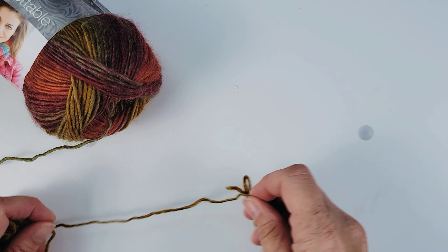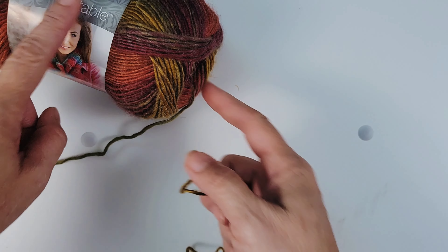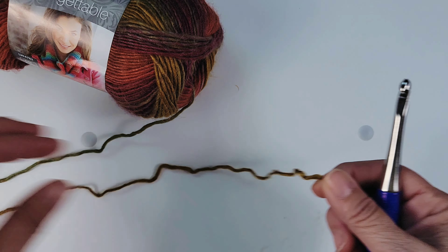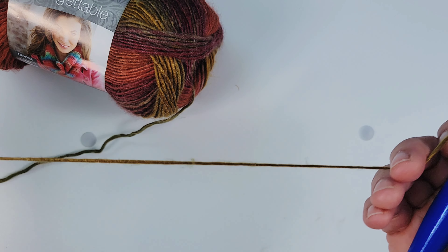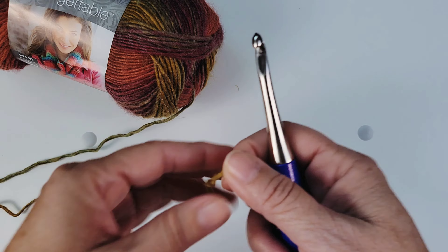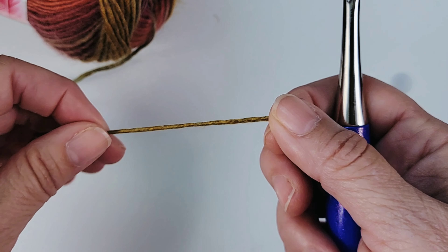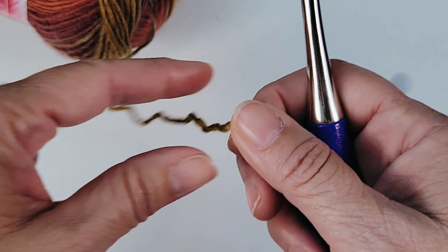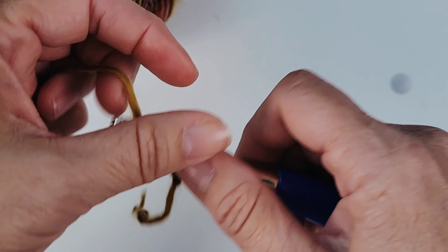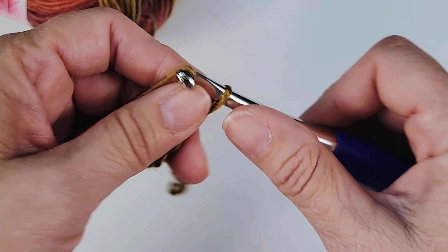Okay, let's start with the Red Heart Unforgettable now. I've started the yarn — there was a huge amount of yarn barf but we're not going to think about that. Just feeling them now, the Facets is thicker than the Unforgettable. It doesn't feel as satiny — the Unforgettable doesn't — so the Facets has a more satiny feel. I'm going to go ahead and crochet a couple of rows and finish making the swatch.